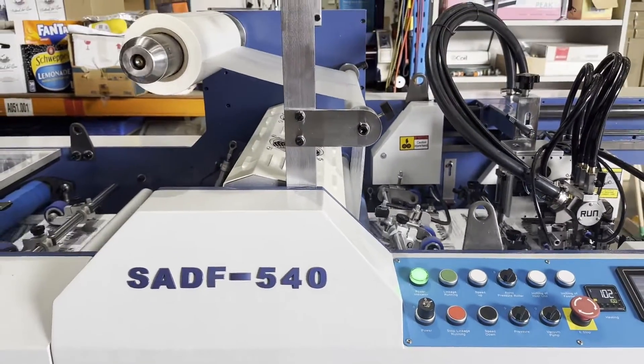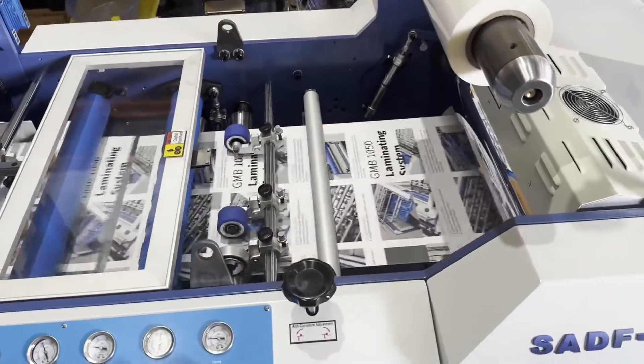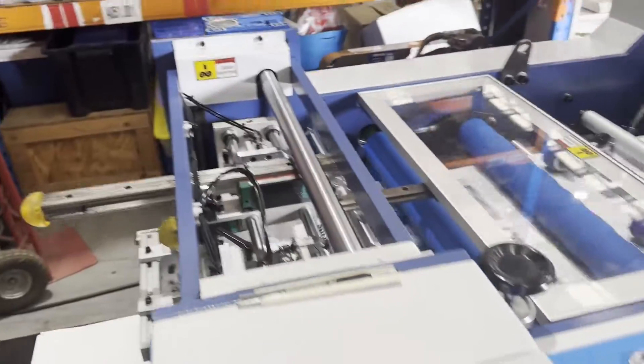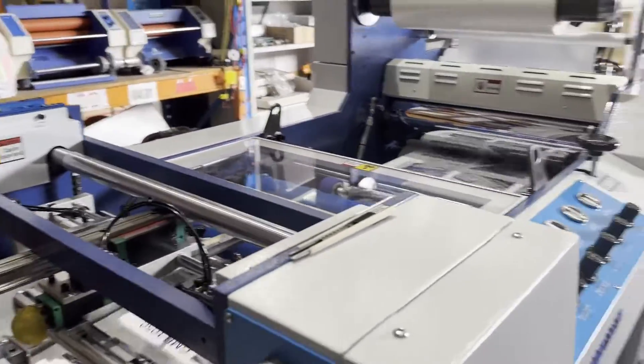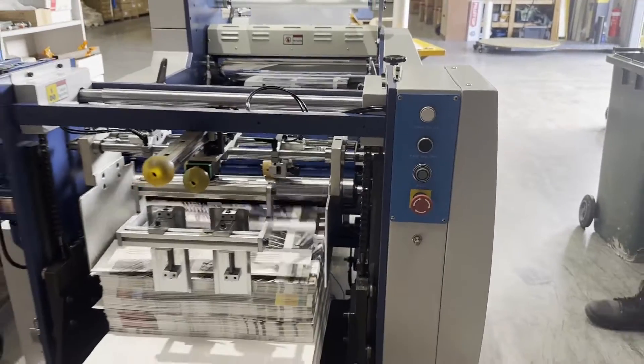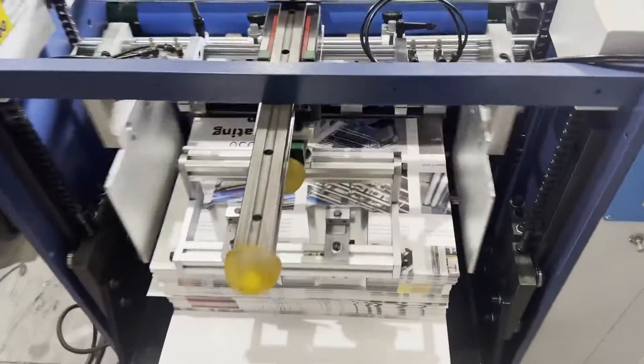With features including electromagnetic heating, touchscreen, decurler and chrome rollers, it is suitable for a high quality laminating finish. This model is fitted with the optional automatic stacker, which will automatically stack the sheets, and it also has a sheet counter.